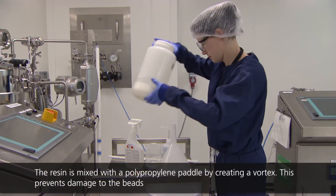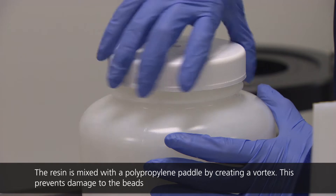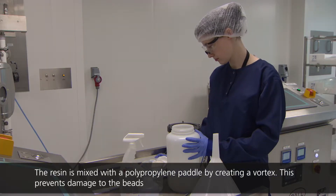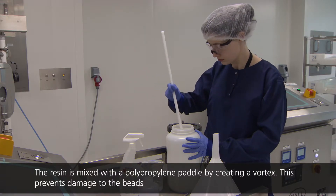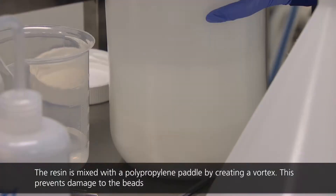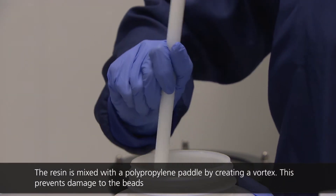In order to pack the column, the operator must mix the resin to form a slurry suitable to be poured into the column. To mix the resin, a sanitized polypropylene paddle is used to create a vortex above the settled resin. The resin is then carefully brought into suspension using the paddle, with care taken not to damage the resin beads.